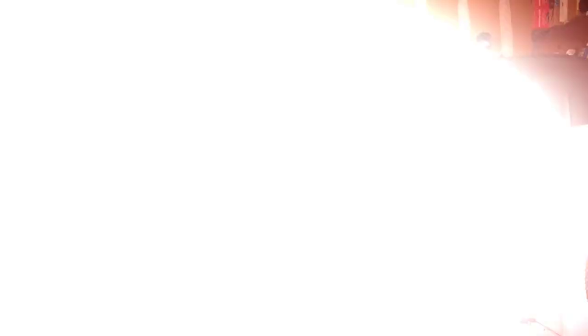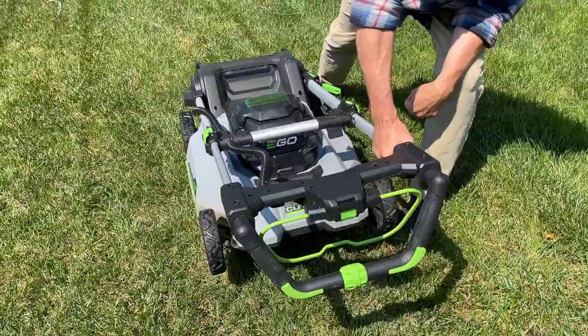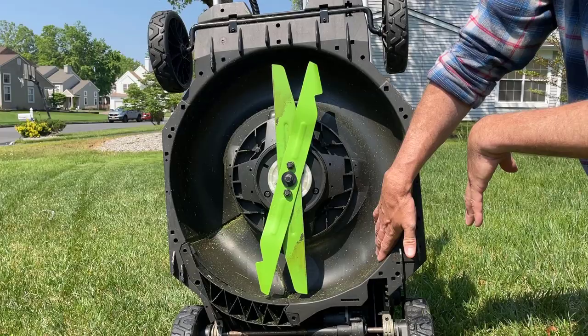We are ready for test one — this is called the dry-ish grass test. I've got half the mower treated with the ceramic spray and the other part is untreated. We just finished test one and the results kind of indicate that there was no difference between the treated side and the untreated side. So we're going to have to move on to a more challenging test.